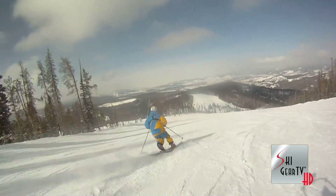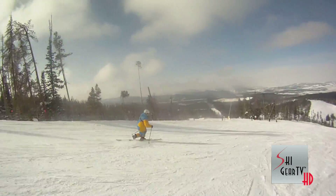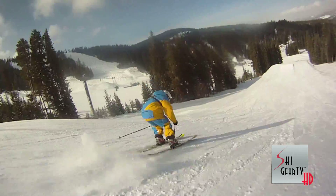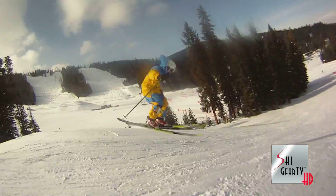I was actually extremely surprised at how it held up on hard pack turns — I was able to carve it real easily. We got into some sloughier snow and was able to get it through some crud, and I actually spun a three over one of the jumps and it swung around.